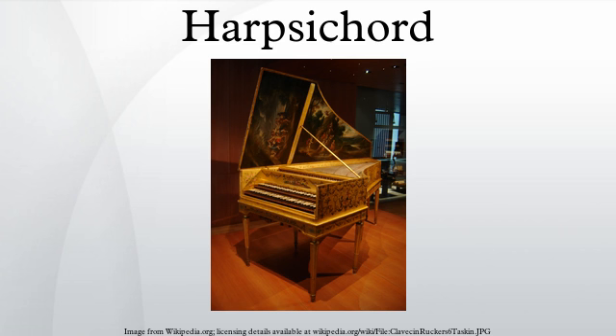A clavicytherium is a harpsichord with the soundboard and strings mounted vertically facing the player — the same space-saving principle as an upright piano. In a clavicytherium, the jacks move horizontally without the assistance of gravity, so the action is more complex than those of other harpsichords. The ottavino consists of small spinets or virginals at four-foot pitch. Harpsichords at octave pitch were more common in the early Renaissance but lessened in popularity later on. However, the ottavino remained very popular as a domestic instrument in Italy until the nineteenth century.